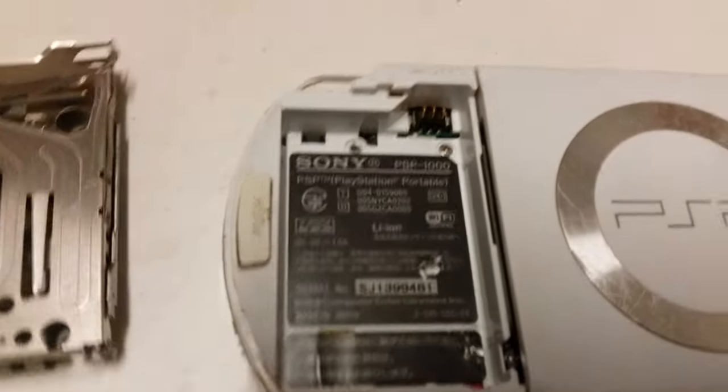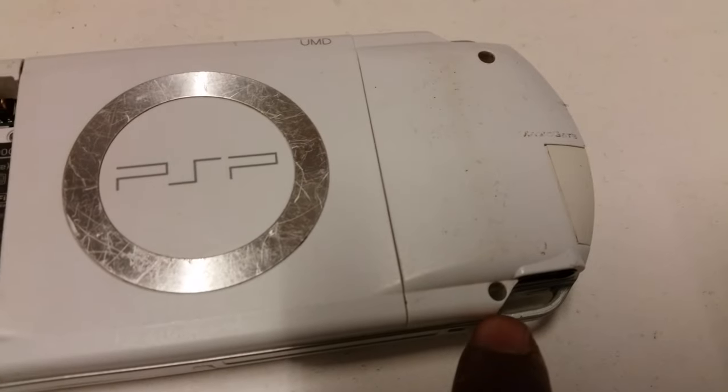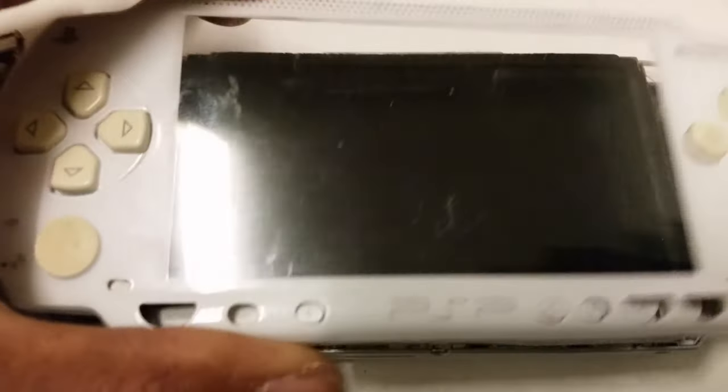You've got one, two, three, and four screws. Once you take all four screws out, you'll get the actual face off.